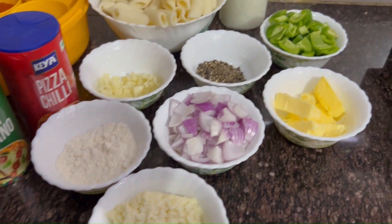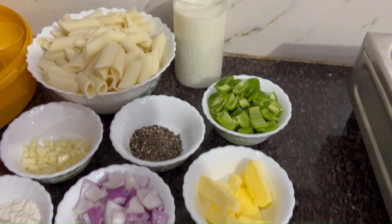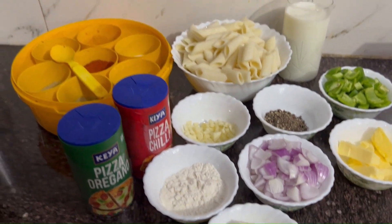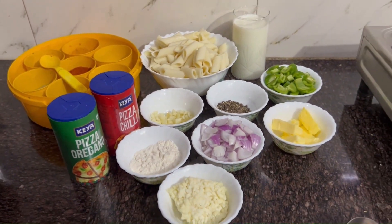Hello friends, today we are here with another recipe which is white sauce pasta. You can see the ingredients. So now let's get started.